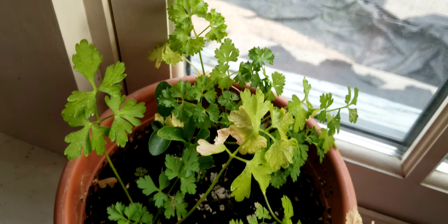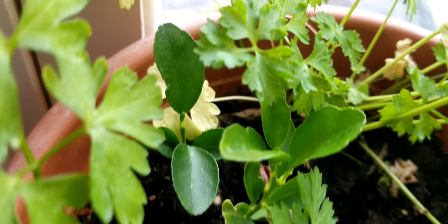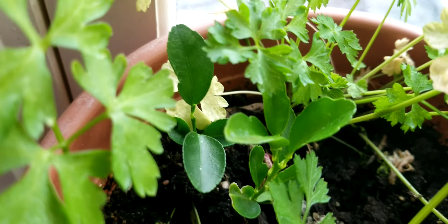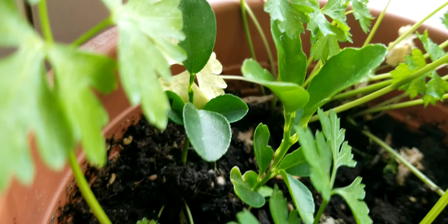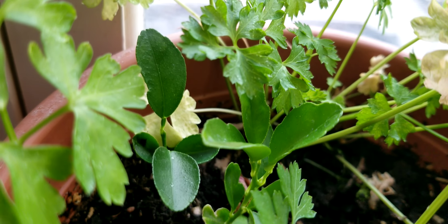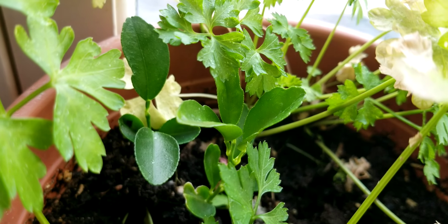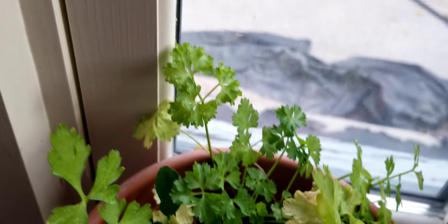I've got a couple of little mandarin orange trees growing in there, and they're actually kind of liking a little bit of shading as you can see. They've gotten a little bit bigger. I'll get those separated as soon as I feel they've gotten pretty strong into two separate pots. The lemon tree is growing really well — I'll show you that in just a moment.